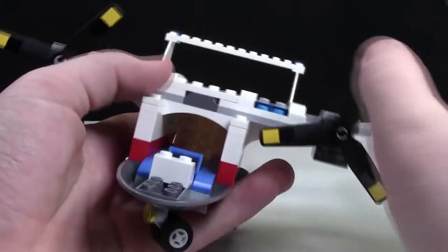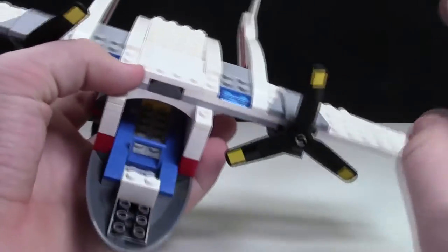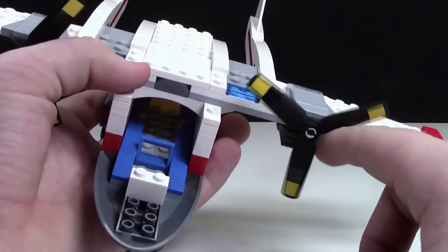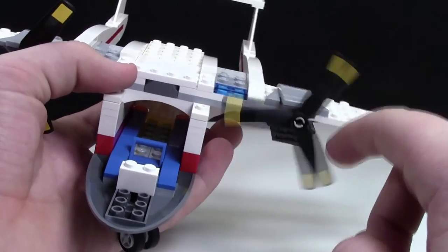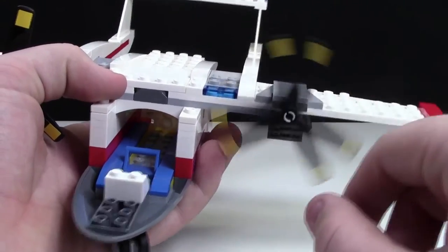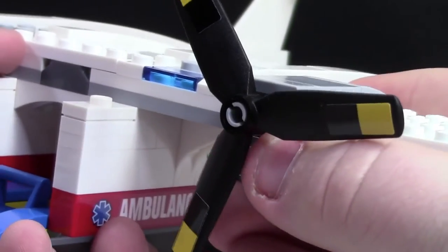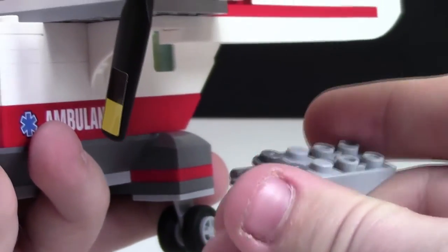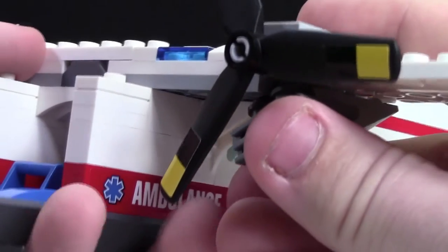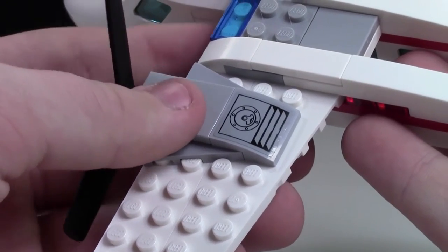This is what the front of the plane also looks like. You cannot get into the roof from here — it's a solid roof. On each side there's a propeller, and each propeller has a black and yellow sticker on it, which is pretty cool when you spin them. Underneath each propeller there's a really cool engine detail, and even though they're not connected to each other, it just adds a really nice effect and more detail to the plane.